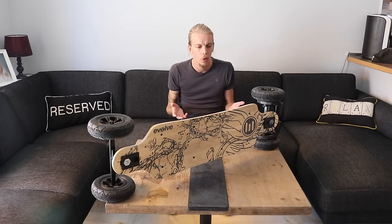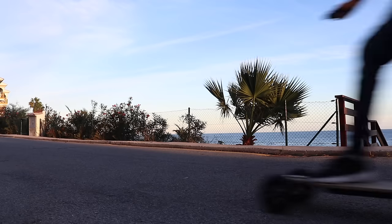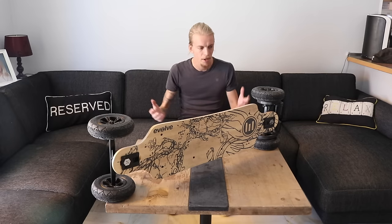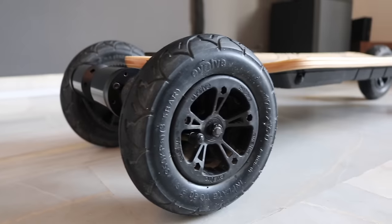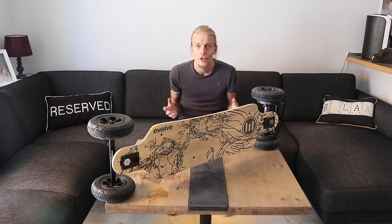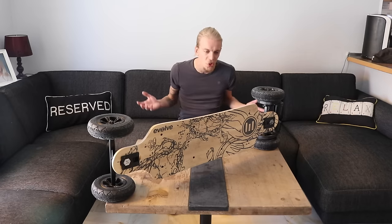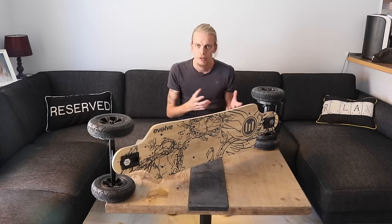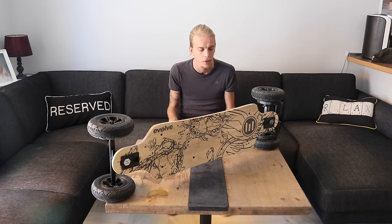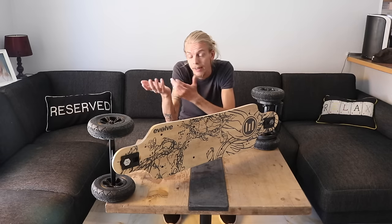This thing will take you almost anywhere. It can climb 25-degree hills, and it has regenerative braking — so not only does it have brakes, it also recharges the battery as you brake. That's obviously not going to give you infinite power, but it helps make it more practical. Especially with the AT wheels — these big chunky off-road tires — you can go pretty much anywhere. With its 6.5 amp-hour battery, it recharges in about three and a half hours, or 80 minutes with the optional fast charger, which is not included but can be purchased separately.